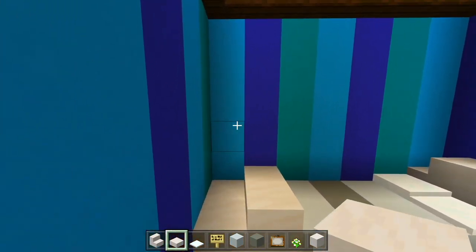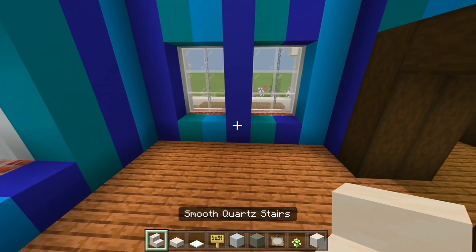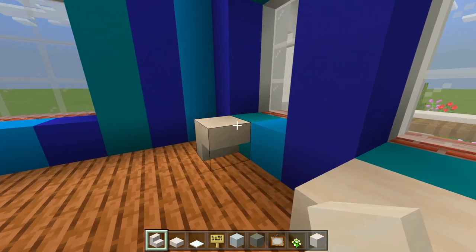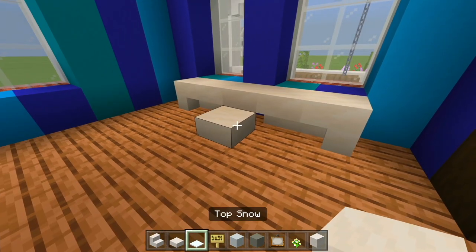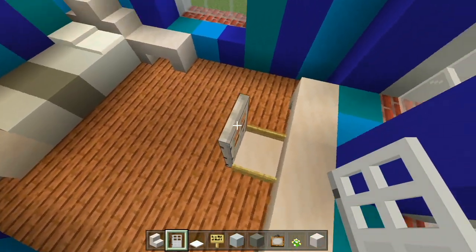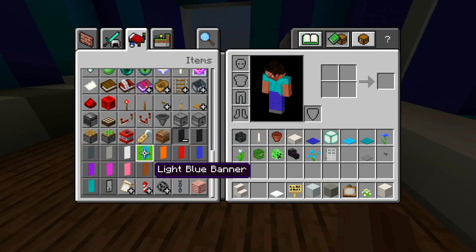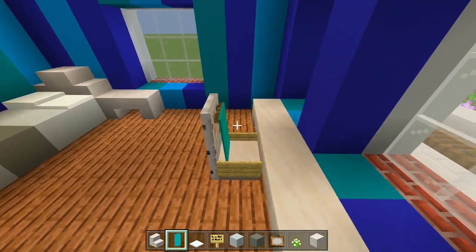Let's grab the smooth quartz slabs and have a shelf right there on that layer. Let's mark out the desk — grab the smooth quartz stairs, one on that side curving into it, one on the other side curving in, with one space in the middle as a slab. We'll have a slab for the chair start, birch signs on each side of the slab, and then grab the iron door and place it right behind the slab. I'm also going to grab a cyan banner and have it right there so it matches the walls a little bit.